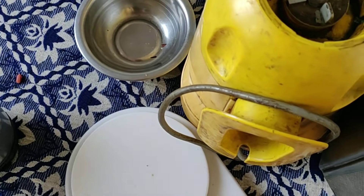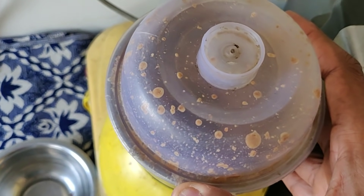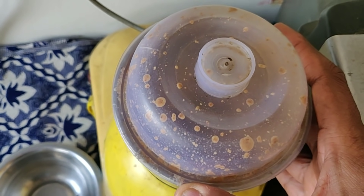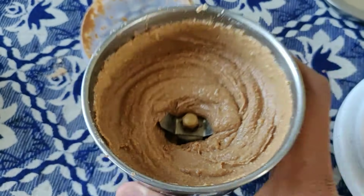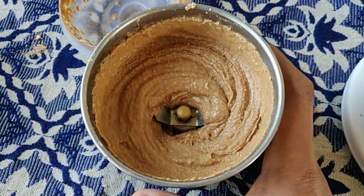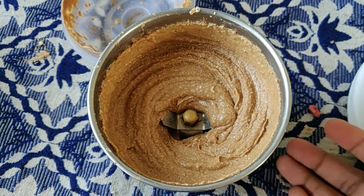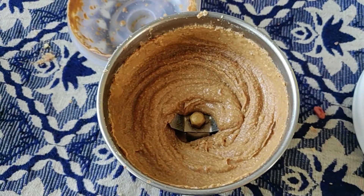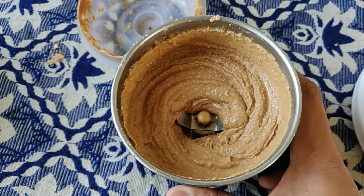Now let's grind it a little further. You can add sugar at this point if you like it, but you will need to blend a little more. As the oil releases, it will become smooth. I'll blend it a bit more.